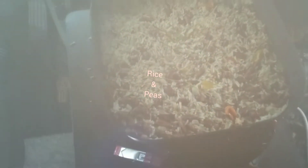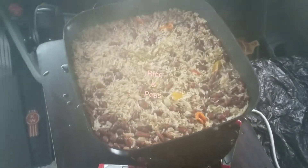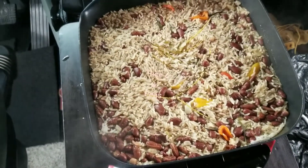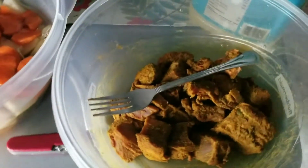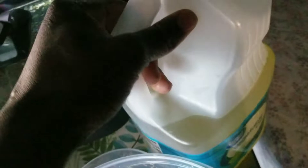This is called the Jamaican rice and peas, as you can see — this is Jamaican rice and peas. And now I am going to start my curry goat by putting some oil in the pot.